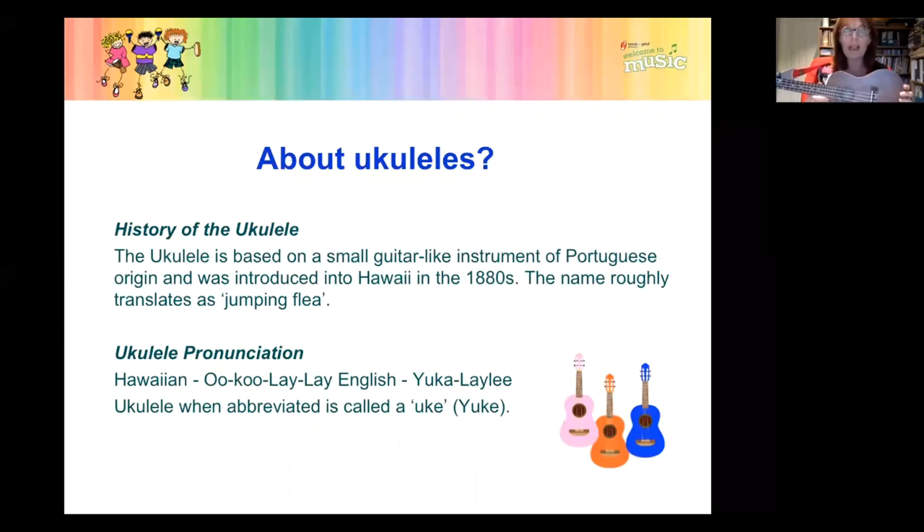That is not the case on the guitar. I cannot think of another instrument where you have a chord like this — it's called a C six, effectively a C major chord — and you can play hundreds and hundreds of songs just with the open tuning.